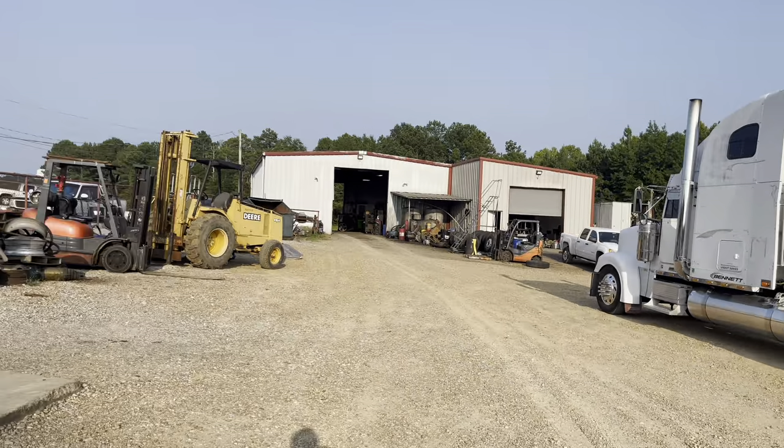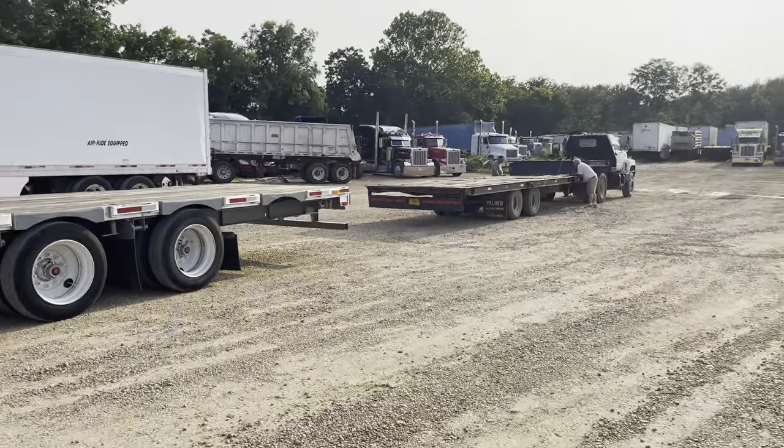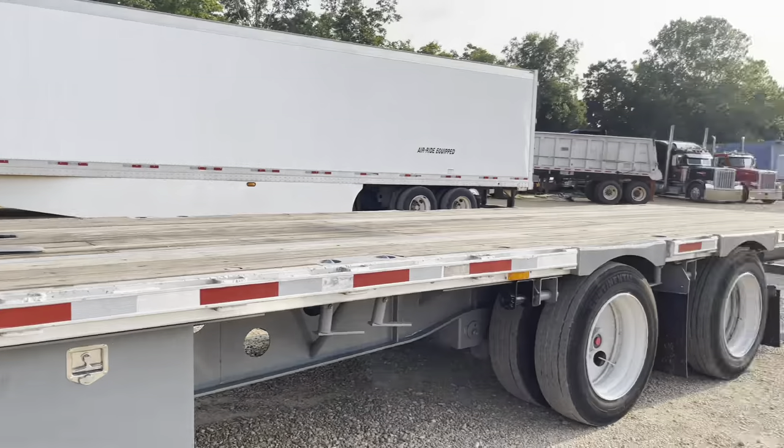Pulled into this little mom and pop business. Got the other one unloaded with their little tilt trailer. He did it pretty smooth — I'll give him that, dude's a pro.